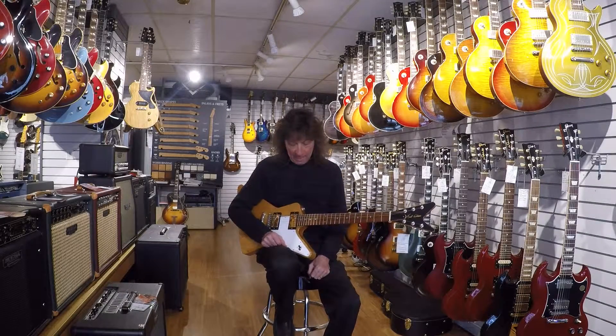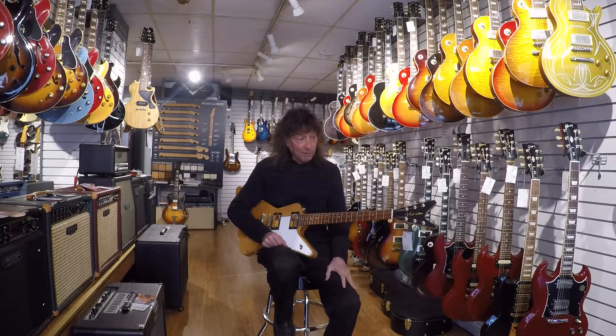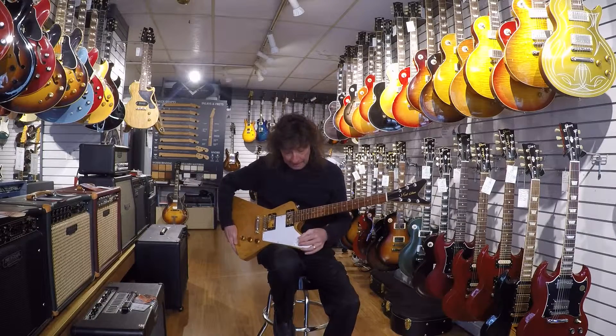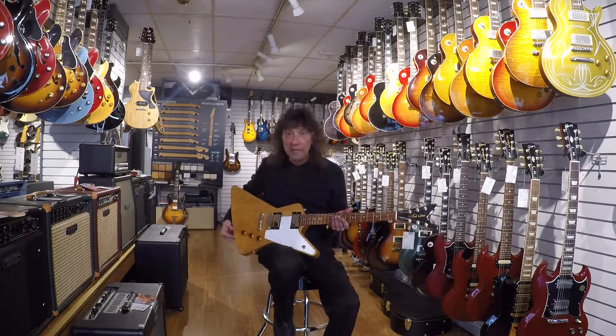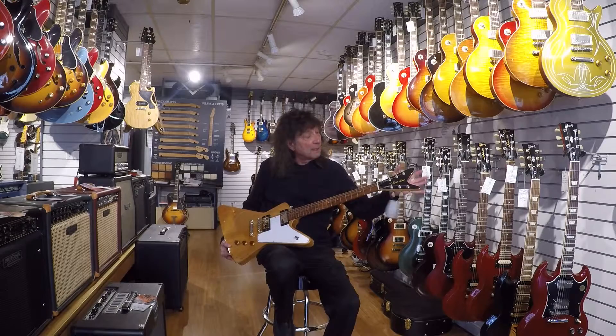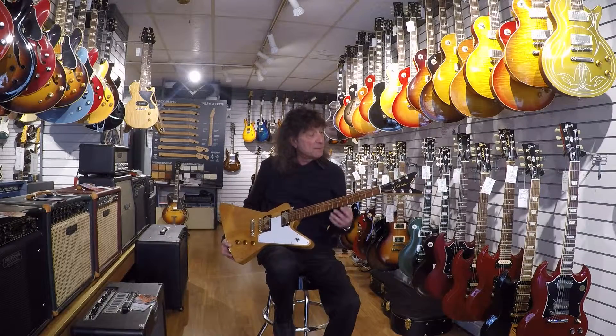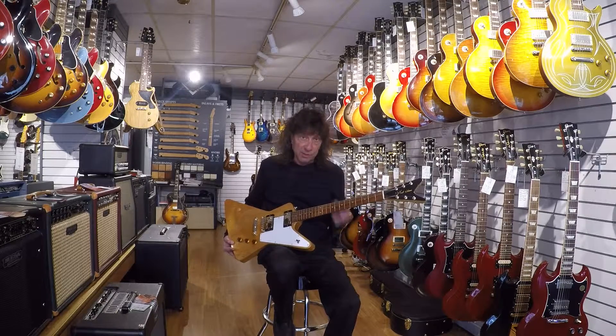Hey everyone, it's Frank here from the Music Gallery and welcome to my shop. I am holding something new and special that all the guys have been wooing and eyeing about — getting very excited. This is an Alt Carina Explorer, just like some of the real early ones from the early 50s of Gibson. This is made by a local builder, his name is Kurt Wilson.